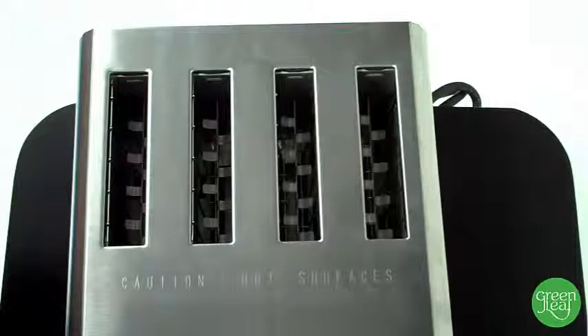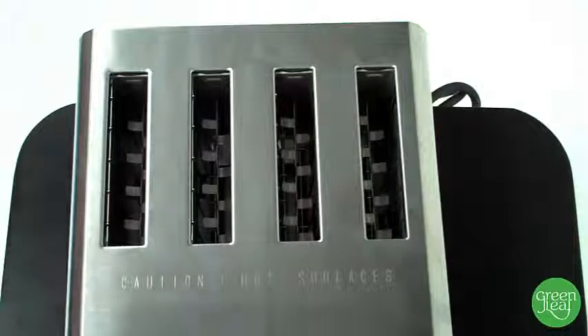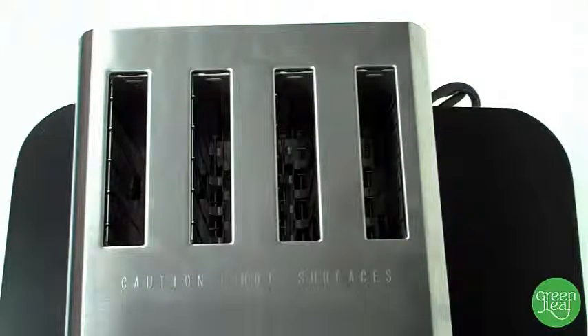It uniformly toasts regular bread, Texas toast, frozen waffles, and many other foods. It features four 1 1/8 inch toast slots and has easily replaceable industrial heating plates.